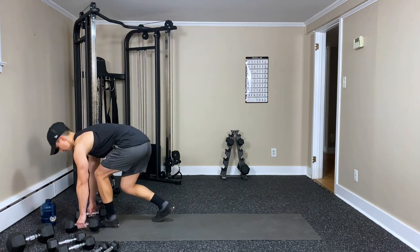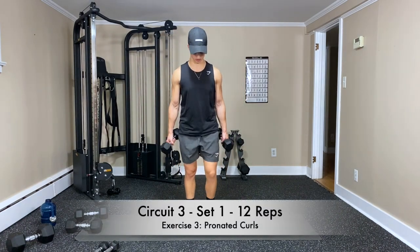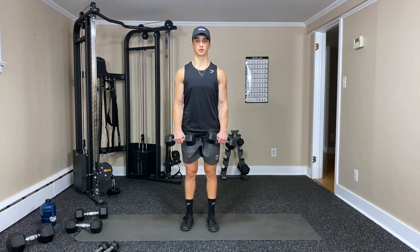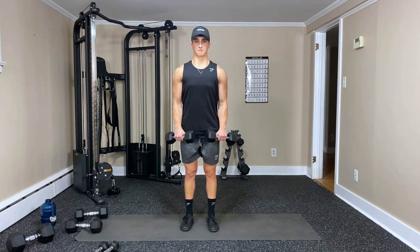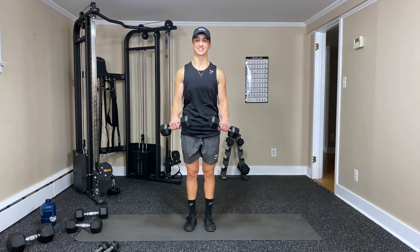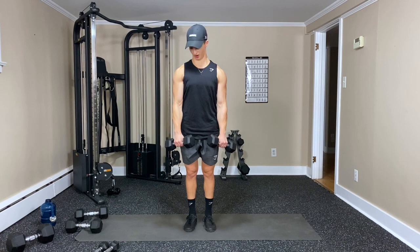And to top off the biceps, we're going to do pronated curls. Keep those elbows close to the body — you can go a little on an angle. Twelve reps — one, two, three — opening up as we come up — four, five, six. Feel those forearms — eight, nine — keep pushing — ten, eleven — and twelve. Great work.